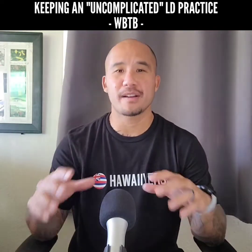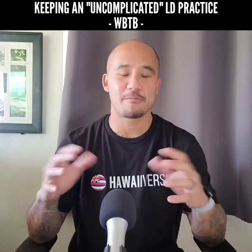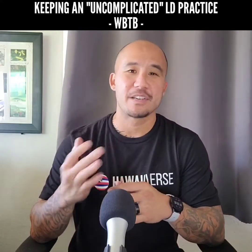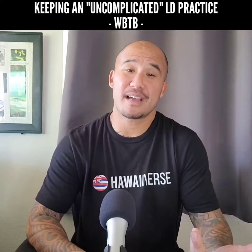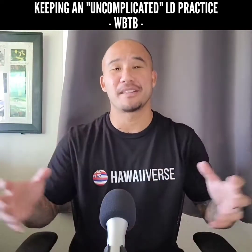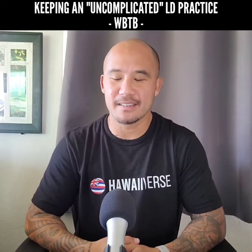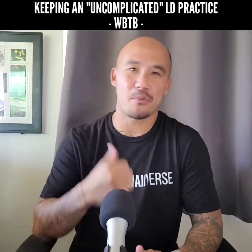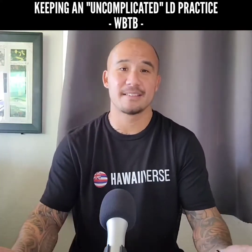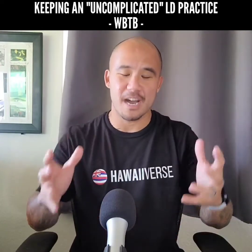Another aspect of my lucid dreaming practice that falls into the category of keeping it uncomplicated is Wake Back to Bed. Shout out to my boy Risto on Instagram for pointing this out, because I almost totally forgot to include it in this series of videos — it just never crossed my mind until I made my first post on this topic and he pointed it out. I was like, man, that actually lines up perfectly with this topic for me.